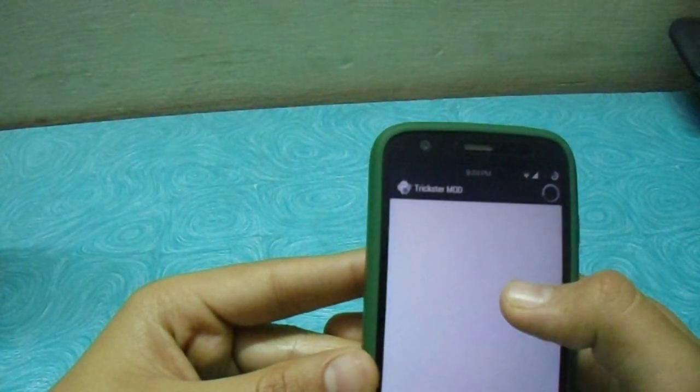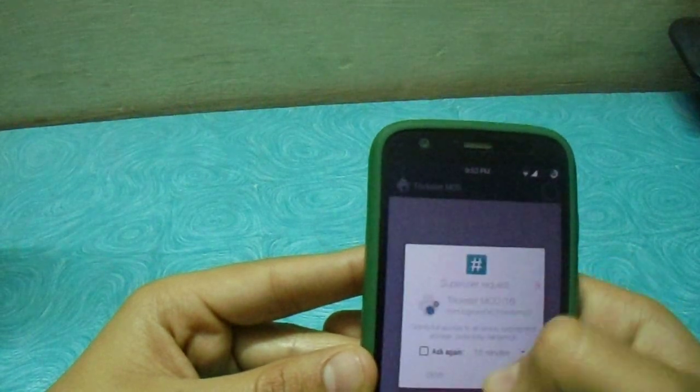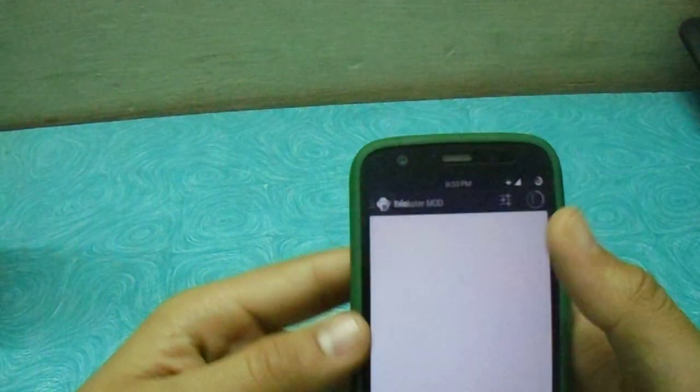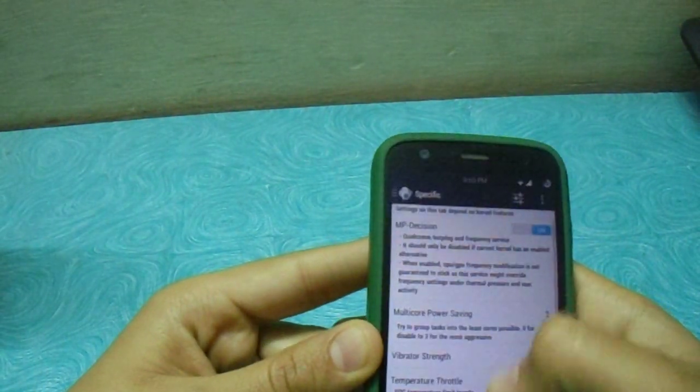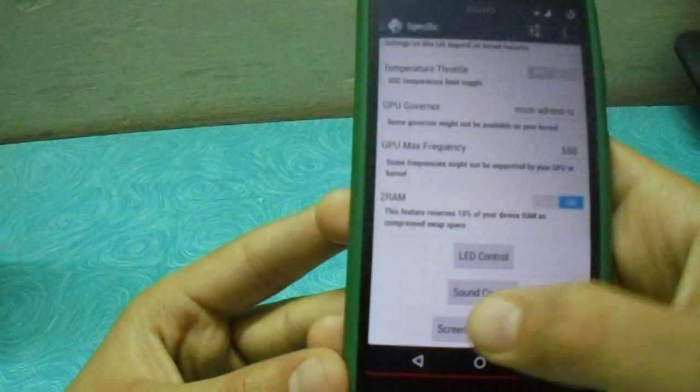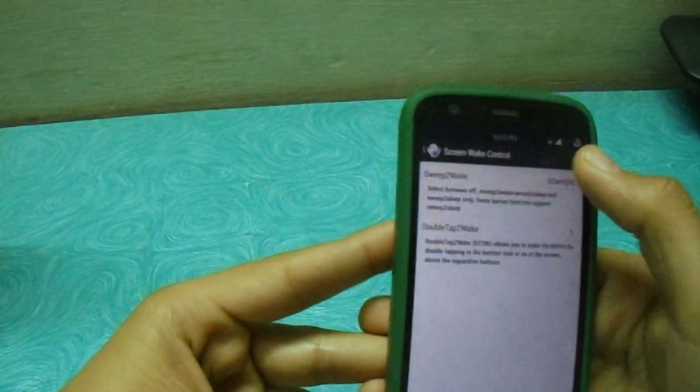Let's open it. It requires root, obviously. Then go to the specific section — go to screen wake control and then double tap to wake.